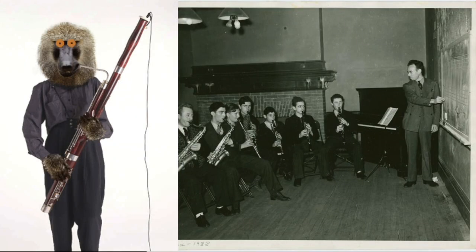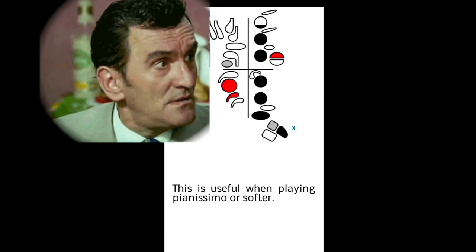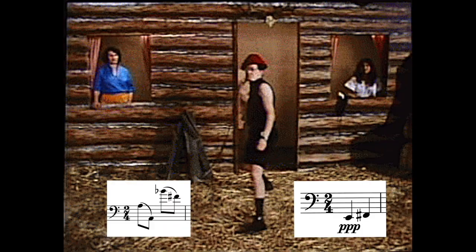Finger more than just some basic pitches. The Ultimate Bassoon Fingering Chart includes over a hundred notes and modifications to help you take control of difficult slurs and dynamics, and control your intonation, timbre, and resonance.